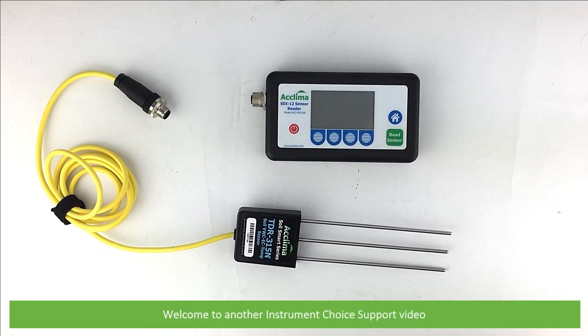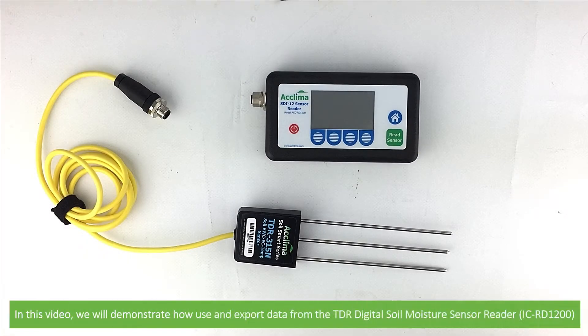Hi and welcome to another Instrument Choice support video. In this video we'll demonstrate how to use and export data from the TDR Digital Soil Moisture Reader Sensor, the IC RD1200.